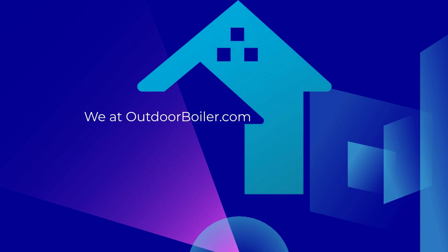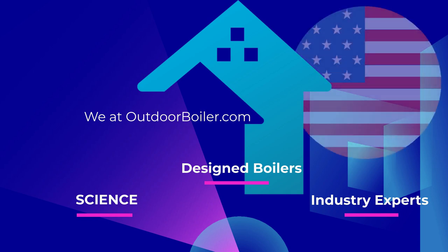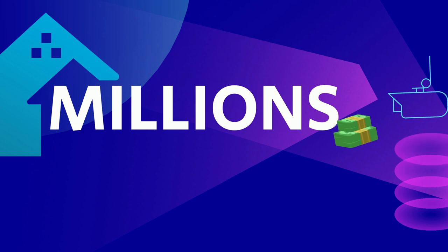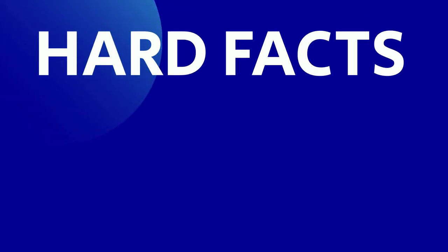We at OutdoorBoiler.com have been doing this longer than anyone else. We've studied all the science, we've designed boilers, and we get called upon as the industry experts before congressional hearings — congressmen, senators, and even the White House. Basically, we've spent millions of dollars creating industry standards and best practices, and we want you to benefit from everything we've learned. So here are some hard facts you need to know about foam-filled insulated packs.